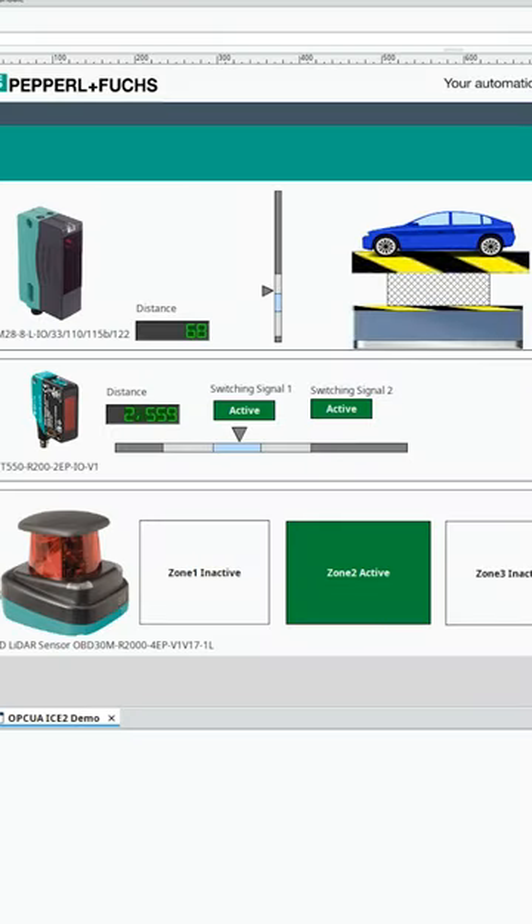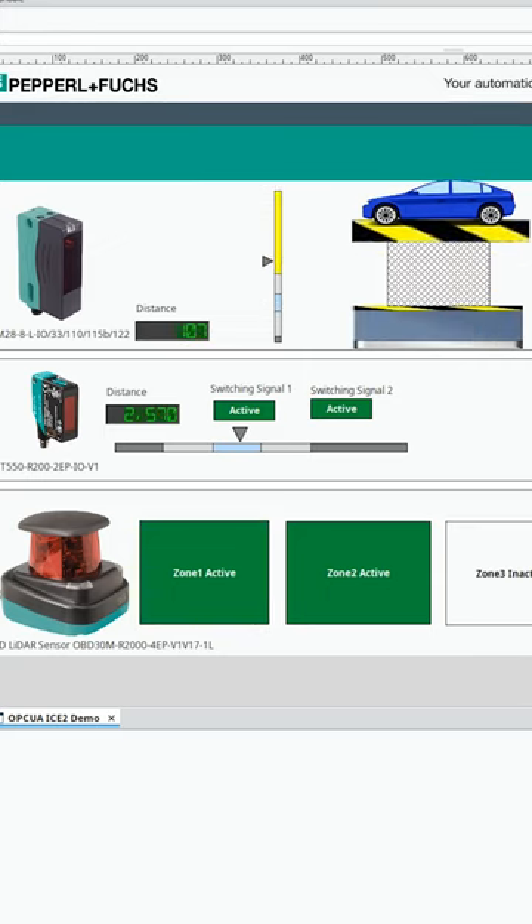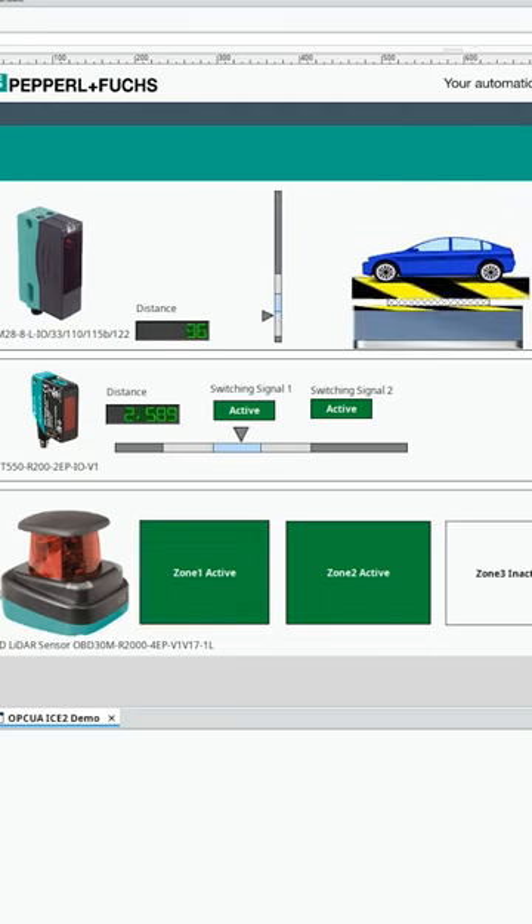More complicated HMI screens can be made using a similar concept, such as the one shown here, featuring a VDM 28 distance sensor and also our R2000 object detection 2D lidar showing its active zones.